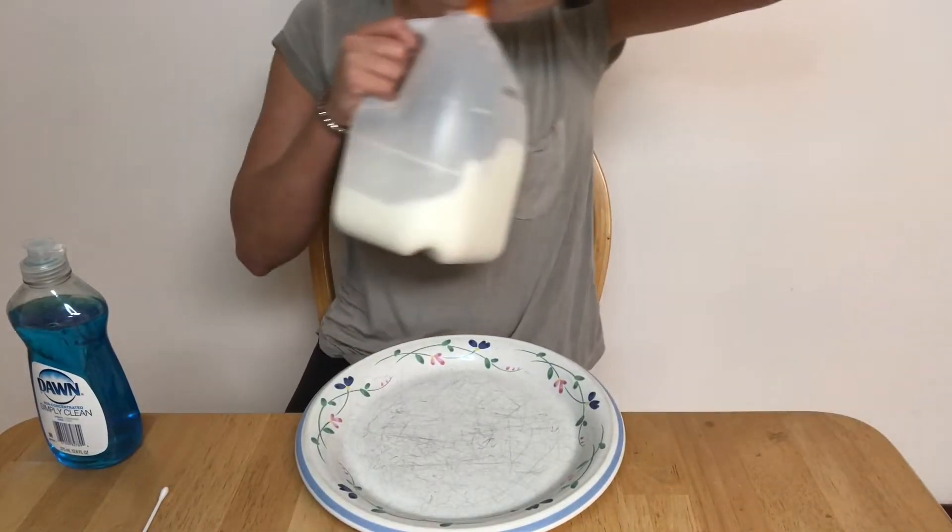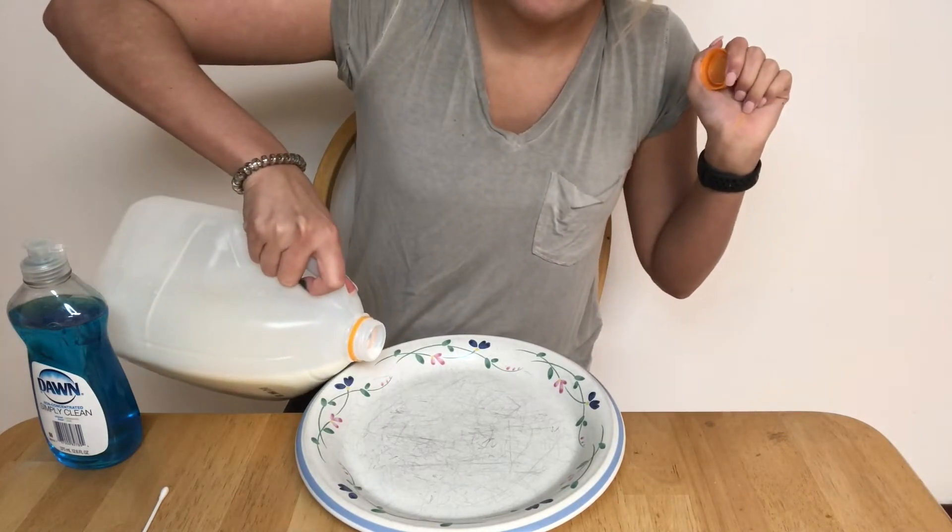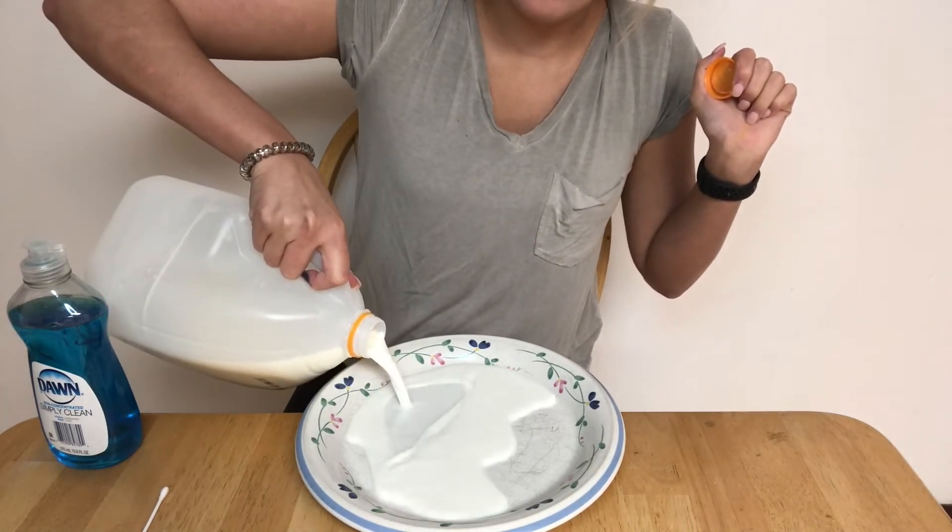I'm going to zoom you guys in closer so you can see the plate — you won't be able to see my face as much, but that way you can see the plate and everything that's happening. First, you want to start off by pouring milk on the bottom of the plate just so it covers completely, until you can't see any more of the plate.